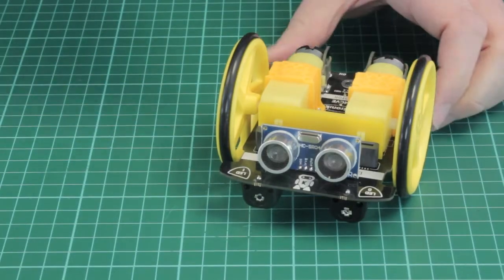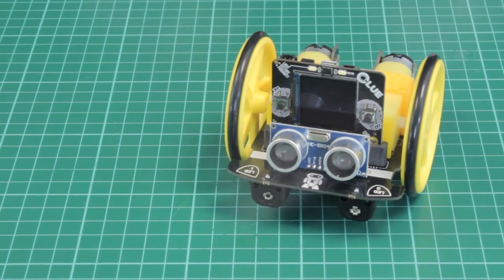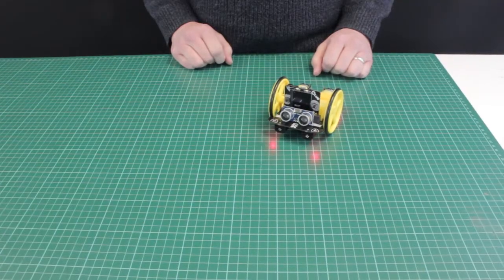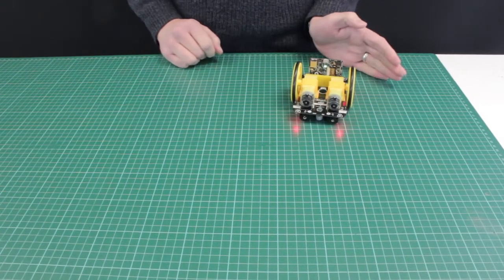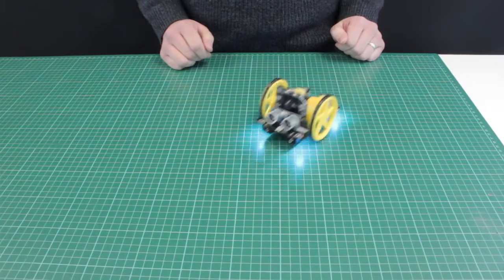Because the Clue has the same physical shape and edge connector as the microbit, it can be used with many of Kitronik's microbit accessories. We've already tried it with our MoveMotor robot buggy, the Halo HD, the klef piano and lots of others too.